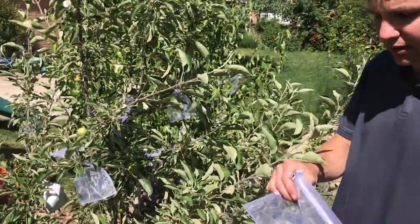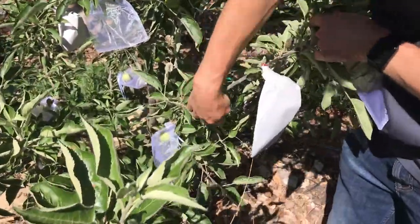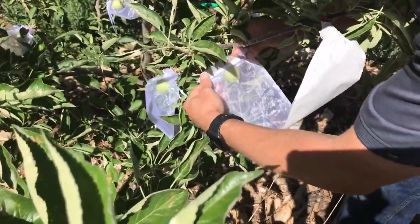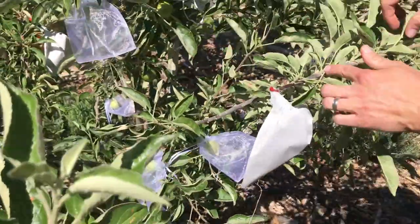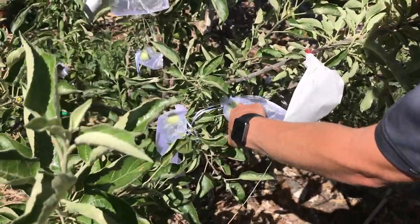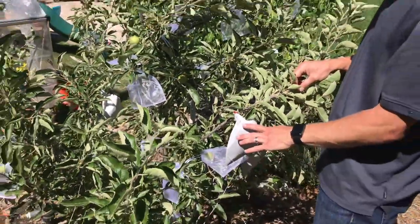These organza bags are night and day difference—a lot easier to put on. You just slip it over the apple and pull the strings. One potential benefit of the organza bag is also that the fruit is still getting sunlight, so it'll develop color without having to remove the bag.